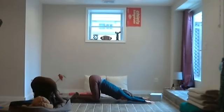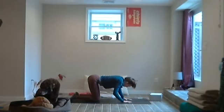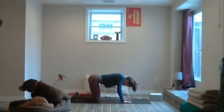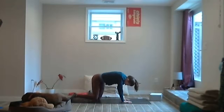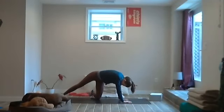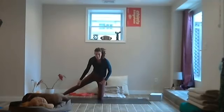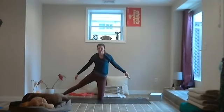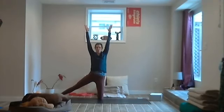Breathe in, and now exhale — walk the hands underneath the shoulders. Send the left foot off the side of the left mat so the foot comes behind us, send the right leg towards the right short edge of the mat, walk the hands forward and rise up — left hip over the left knee, right leg long. Parighasana, gate pose.